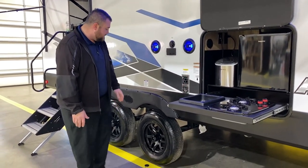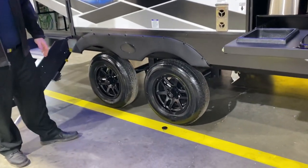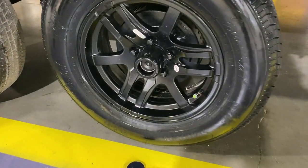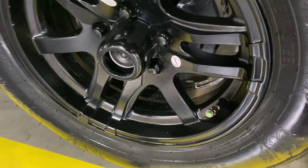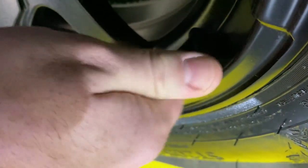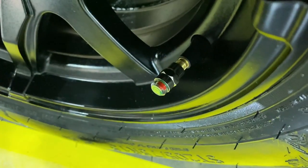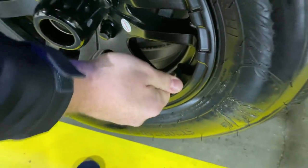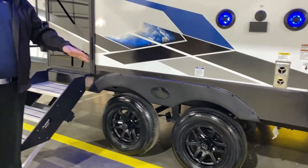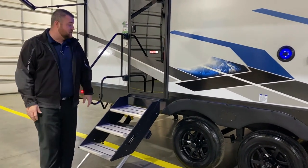We have furnace vents, and you'll notice that center cap is popped off — these are quick easy lube axles. All four wheels have self-adjusting brakes and a tire pressure monitoring system. The side of the valve indicator will turn red if you're low on air, so you can do a visual inspection of the tires before heading off to your next destination.